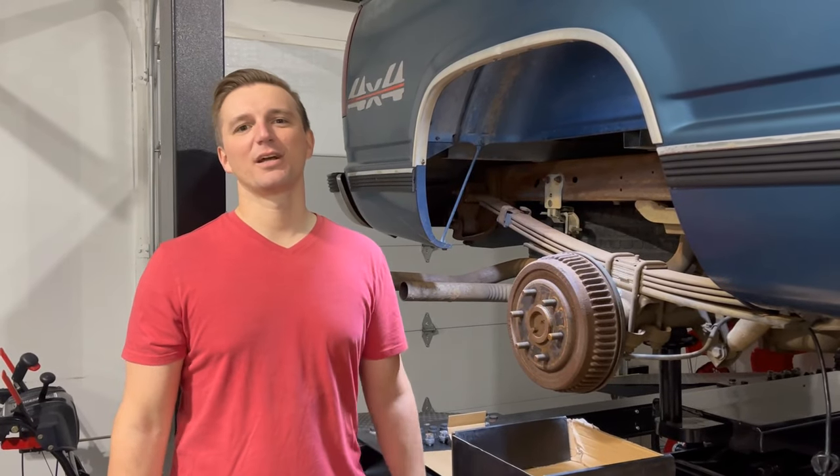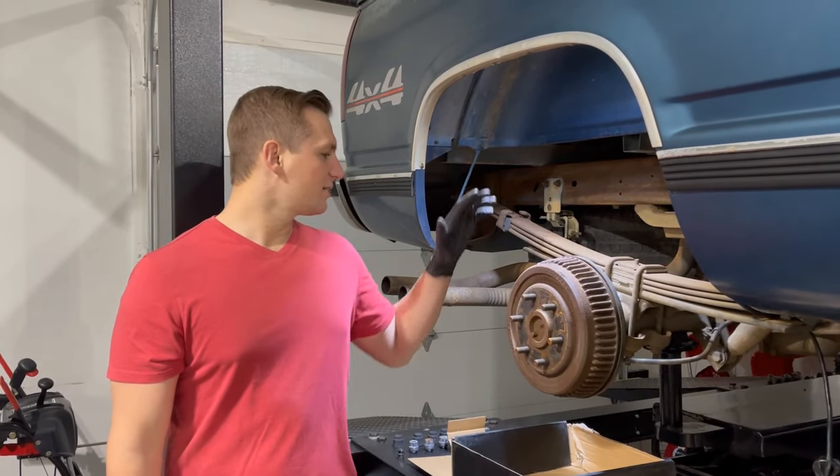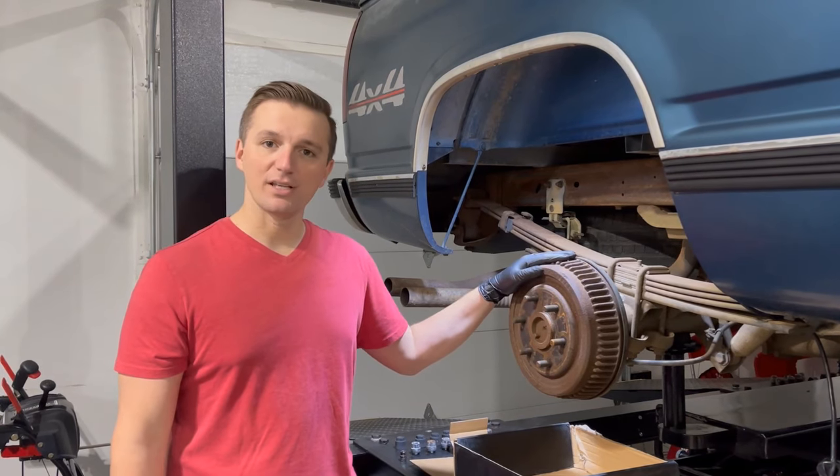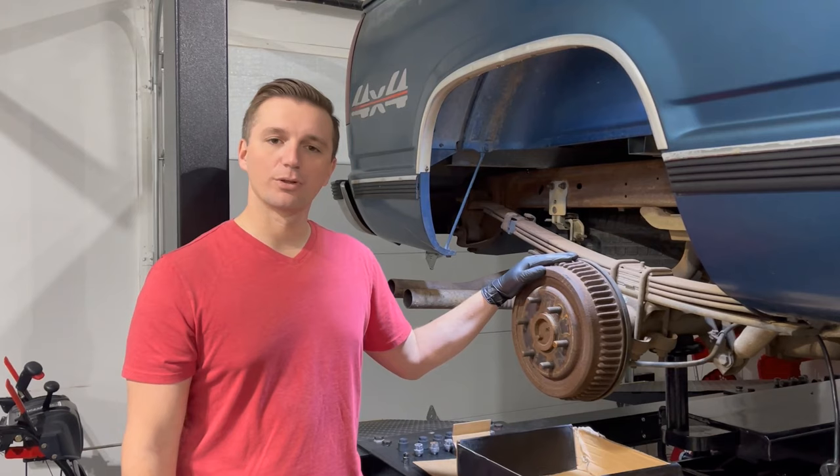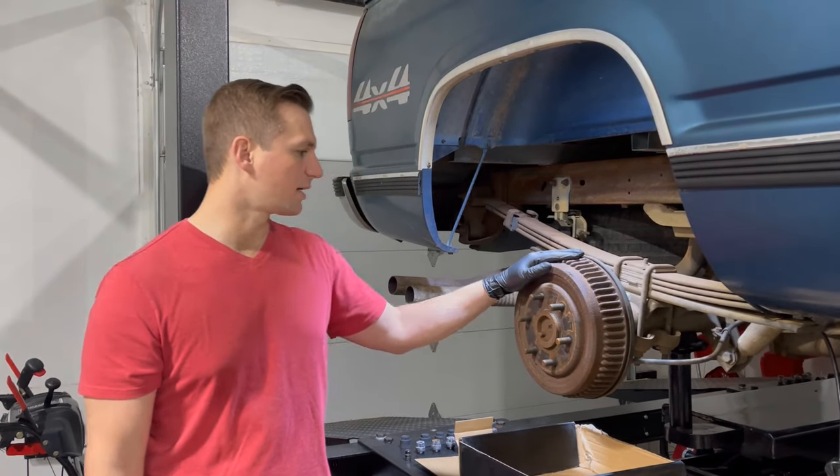Welcome back to Suburban Ranch, this is Dan. We're going to continue today with the refresh of our brake system on our GMC 1500. Today we're tackling the rear drum brakes and in this video we're going to show you how to do that.